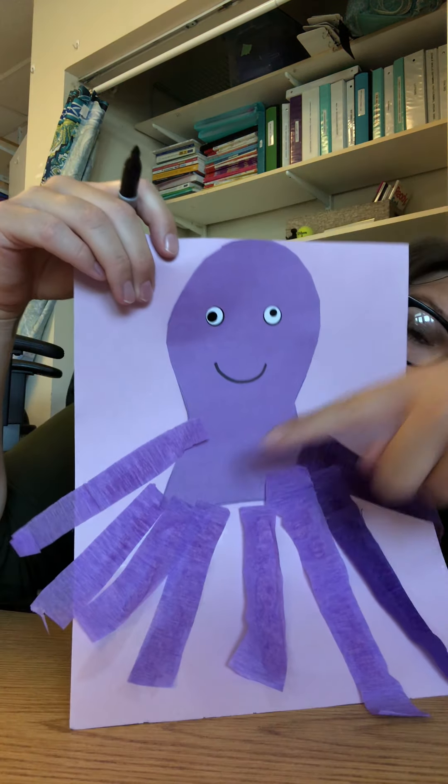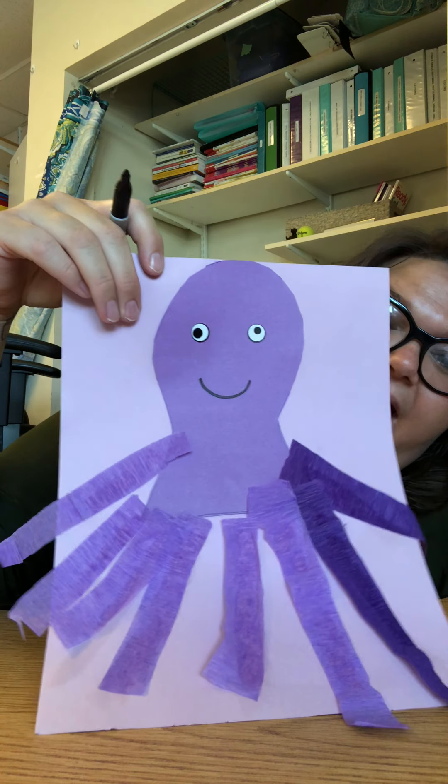Hey, Miss Samantha, can you throw me a marker? Thank you, Miss Destiny. My octopus is happy, so you can put a happy face on your octopus. Remember to send me pictures if you make him. Have fun, bye!